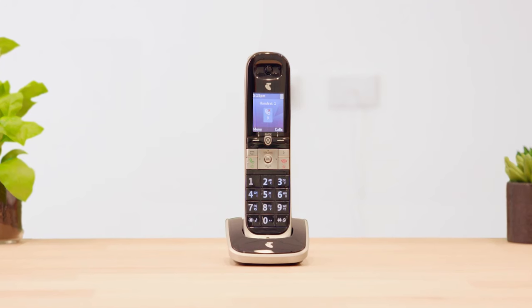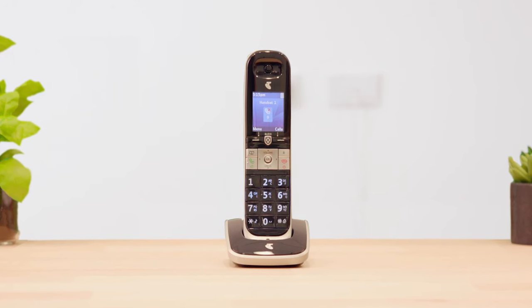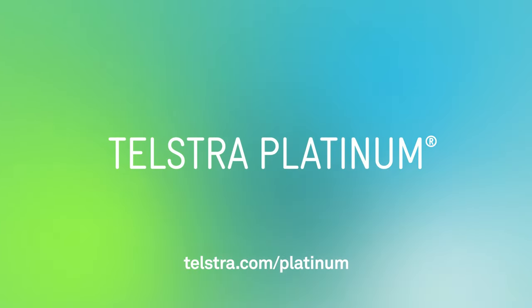And that's it — that's how to extend the ring time of your home phone. For support when you need it, visit telstra.com/platinum.